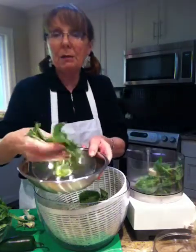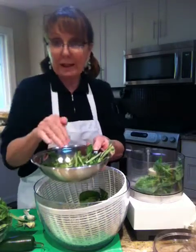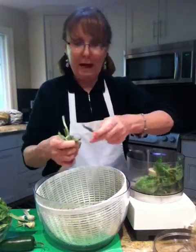Now these stems that I'm saving, I'm going to put those in a bag, and if I don't make stock this weekend I'm going to freeze them. Then when I do make stock — chicken stock or veggie stock — I'll have the stems and your stock will be extremely aromatic.